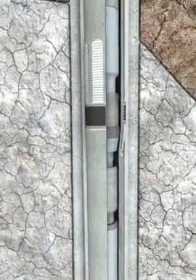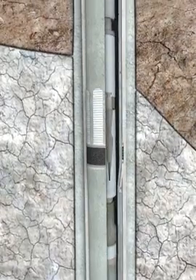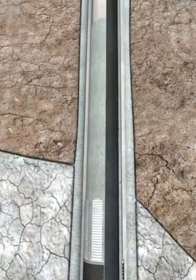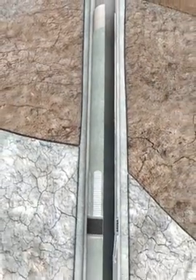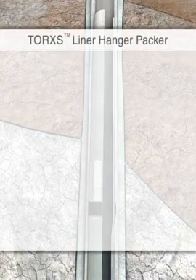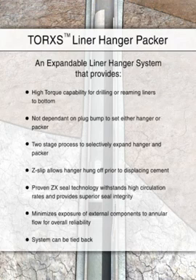The running tool can now be pulled from the liner top and out of the hole. Once removed, the TORX liner hanger and packer remain in place with an integral tieback extension or PBR for liner tieback if required. The two-stage process for setting the hanger and packer independently eliminates risks associated with remaining attached to the liner during cementing operations. The innovative running tool design enhances reliability since it does not depend on a timely high-pressure plug bump to expand the hanger and packer.